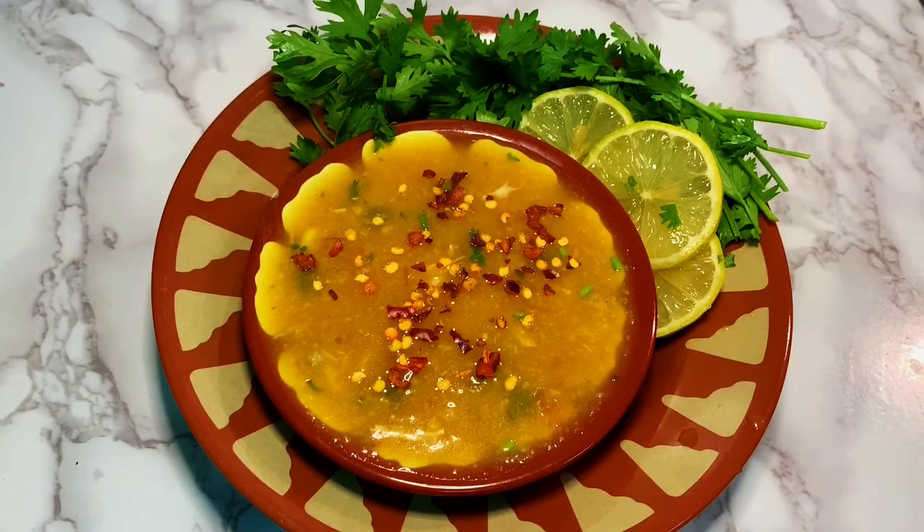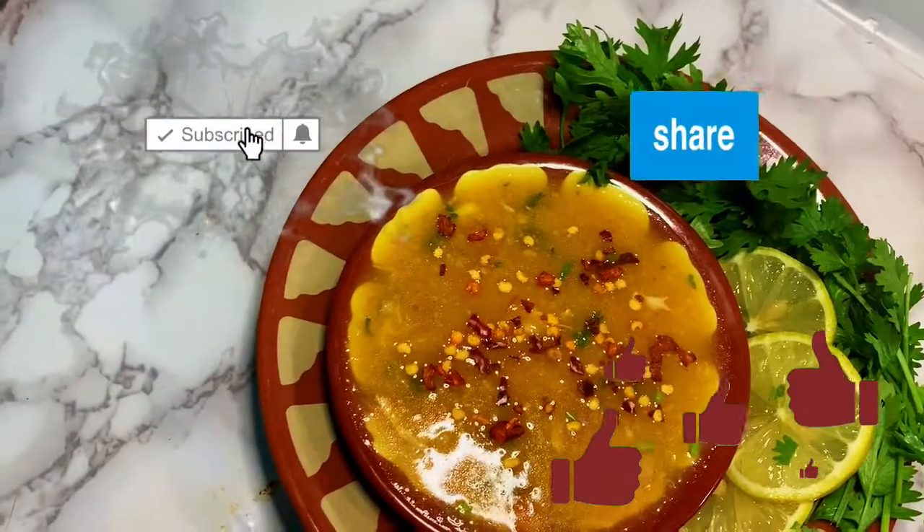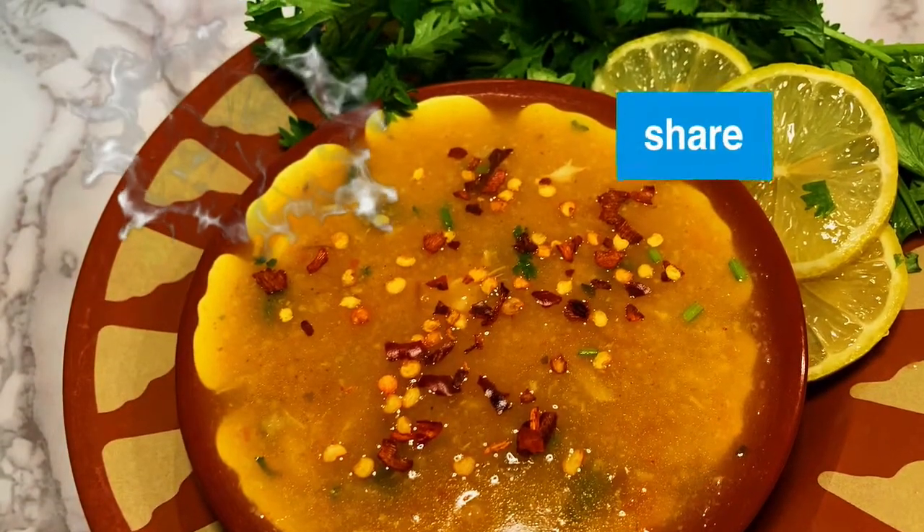The simple recipe is ready. Subscribe for more interesting recipes. If you like this video, please like this video. Thank you for watching.